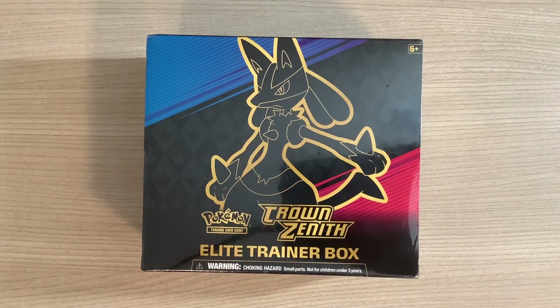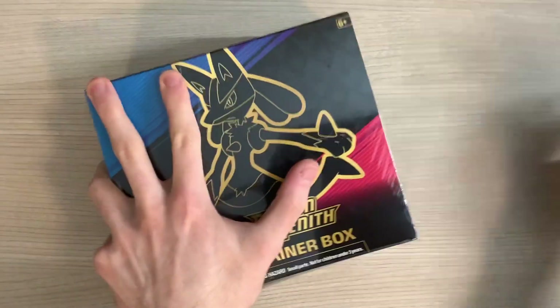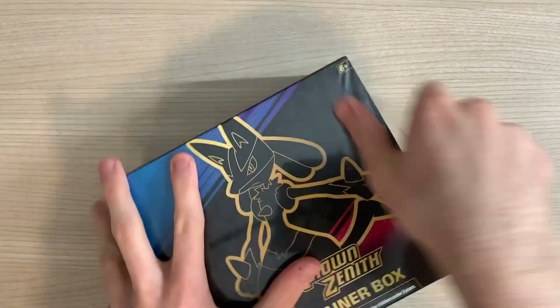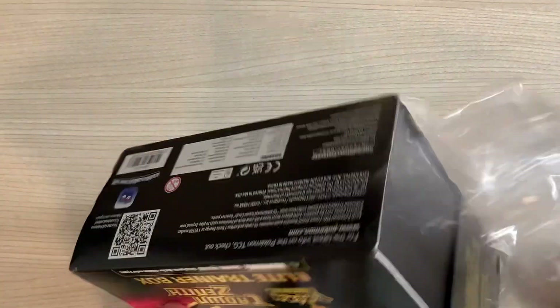Good morning, boys. Today I've got the Crown Zenith Elite Trainer Box. Kitchen knife! I call it my kitchen knife because I ran to the kitchen to get it in a previous video, and it's still on my desk. So, why not?